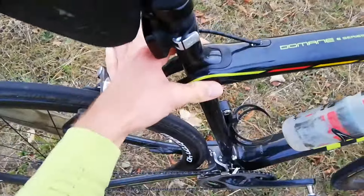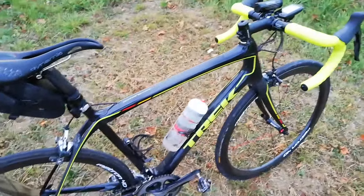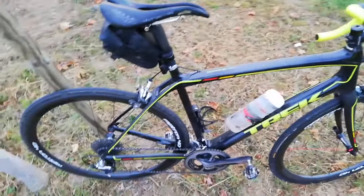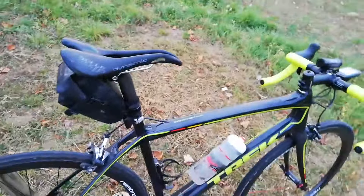The Domani comes with this ISO Speed decoupler — it's the 2016 model, so no front ISO Speed, just rear ISO Speed. But this is enough and it's awesome, it gives you a nice bit of flex.